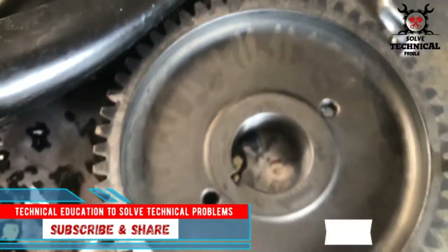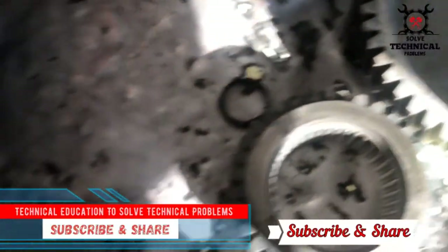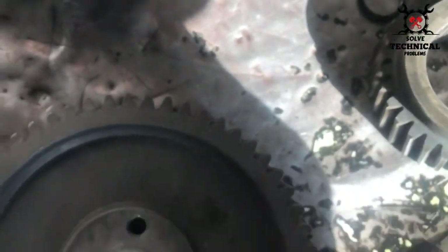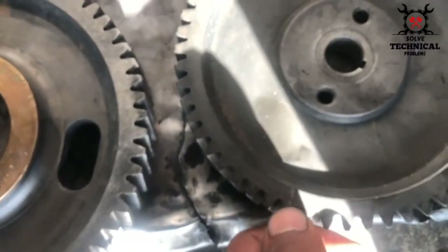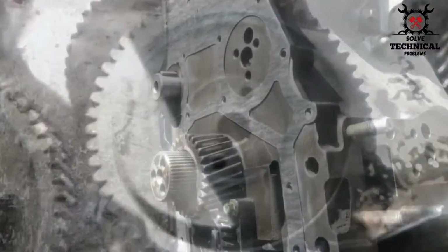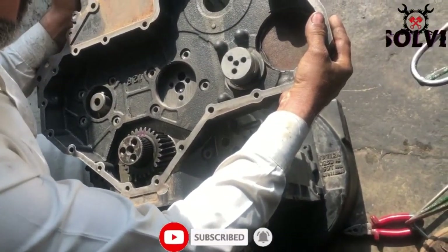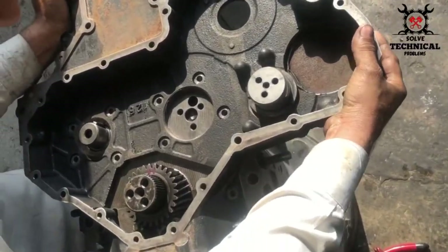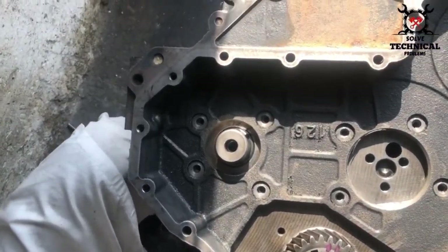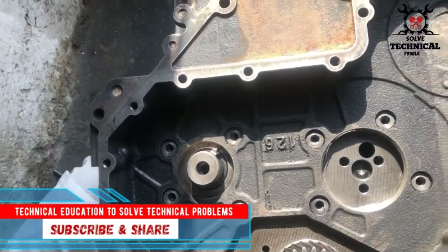These are the timing marks on the other gears we are going to install. This is the fuel pump gear — there you can see the timing mark on the fuel pump gear. Place the timing case onto the block after applying a light film of silicone and the gasket.